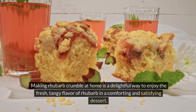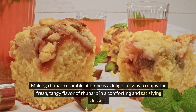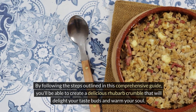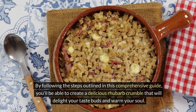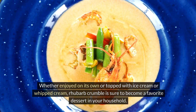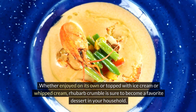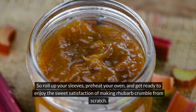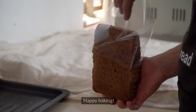Making rhubarb crumble at home is a delightful way to enjoy the fresh, tangy flavor of rhubarb in a comforting and satisfying dessert. By following the steps outlined in this comprehensive guide, you'll be able to create a delicious rhubarb crumble that will delight your taste buds and warm your soul. Whether enjoyed on its own or topped with ice cream or whipped cream, rhubarb crumble is sure to become a favorite dessert. So roll up your sleeves, preheat your oven, and get ready to enjoy the sweet satisfaction of making rhubarb crumble from scratch. Happy baking!